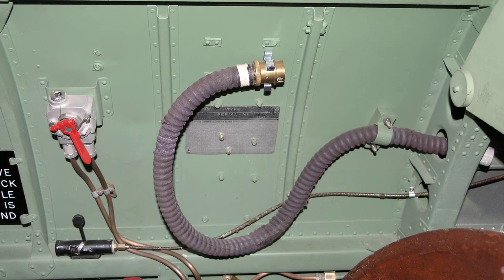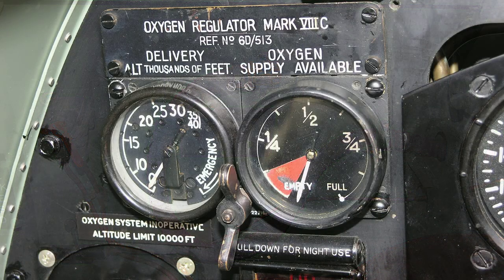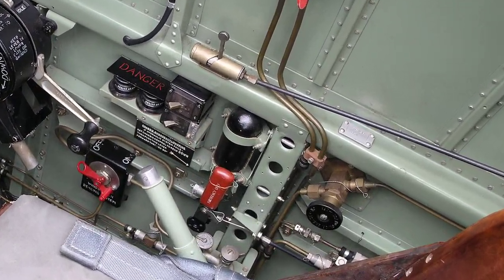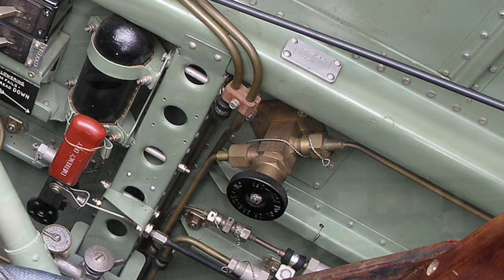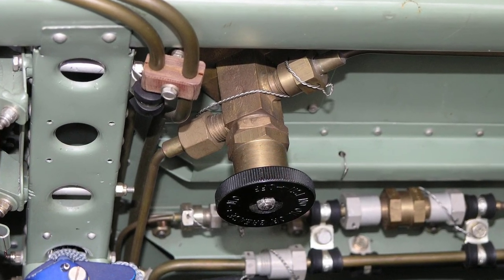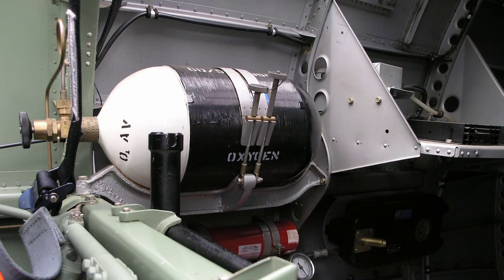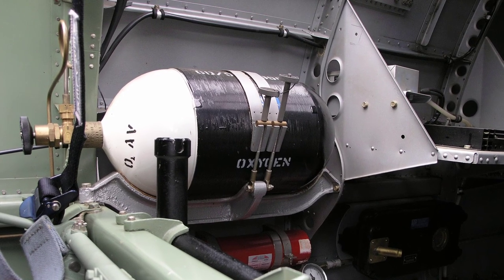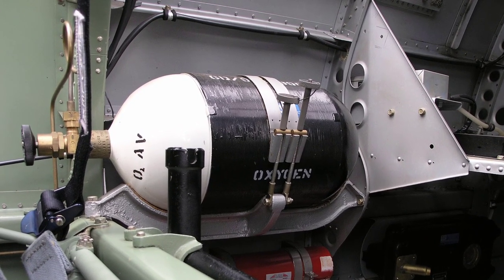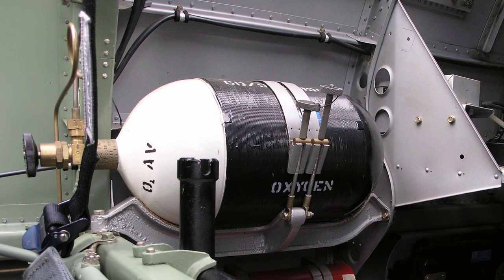This is the pilot's oxygen mask hose. We looked at the standard oxygen regulator unit in our instrument panel video. Here, a separate oxygen supply cock is provided in addition to the regulator, mounted on the starboard side of the cockpit. Here is a view of the pilot's oxygen bottle, mounted after the pilot's seat on the starboard side within the fuselage.